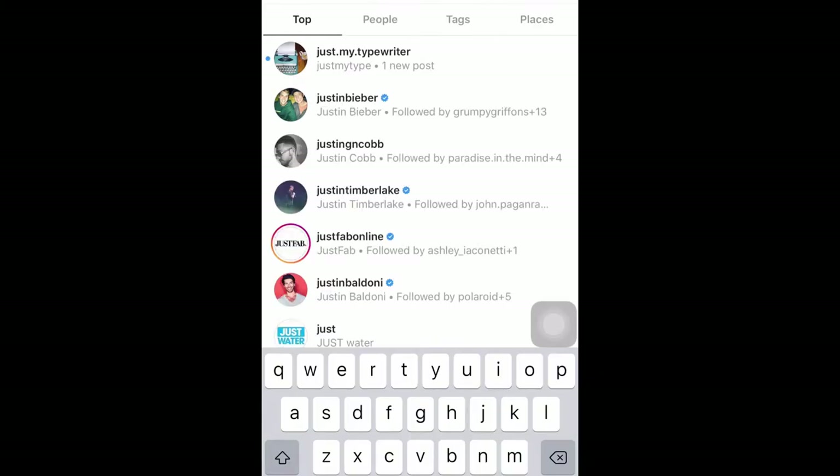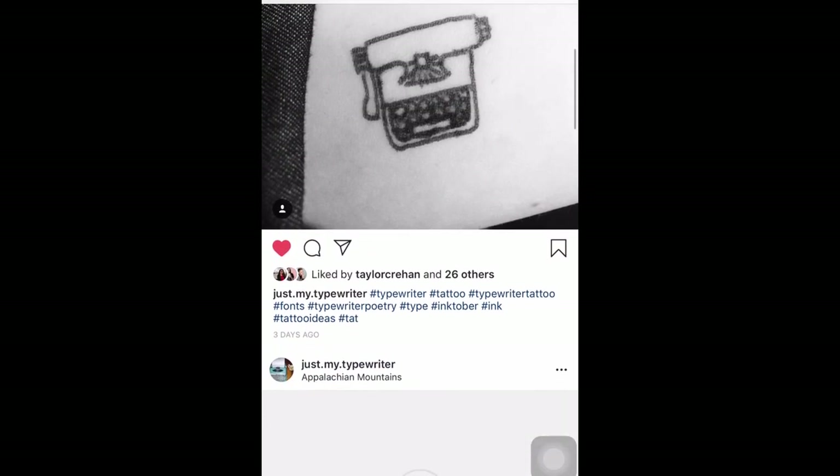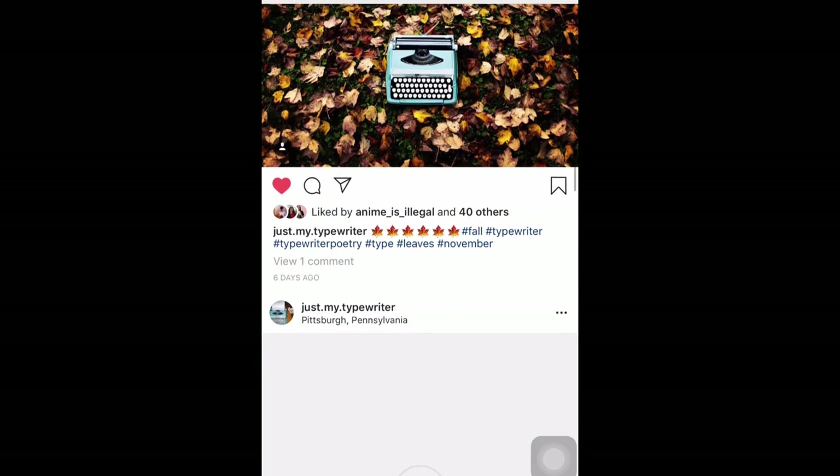Thanks so much for watching this video today and I hope your holiday season goes well. If you're still shopping for that typewriter person in your life, make sure to check the description below for all of the links to the products I've featured in today's video. Make sure to also follow me on Instagram at justmytypewriter to see more pictures of Caroline my typewriter and to check on what projects we're working on next. Make sure to say hi to Tom Hanks for me and remember — you're just my type, writer.